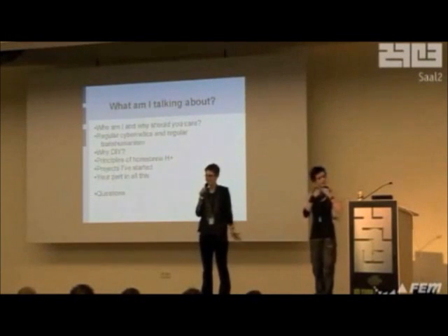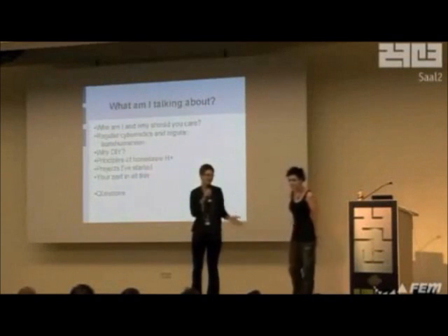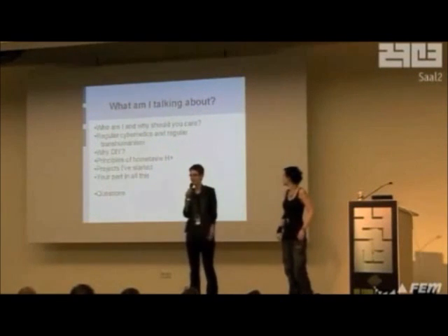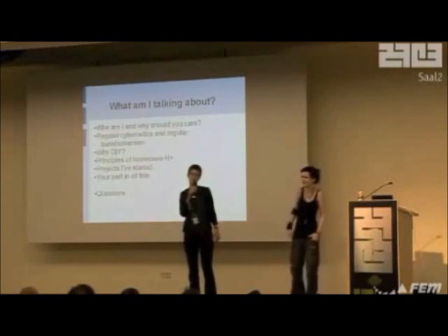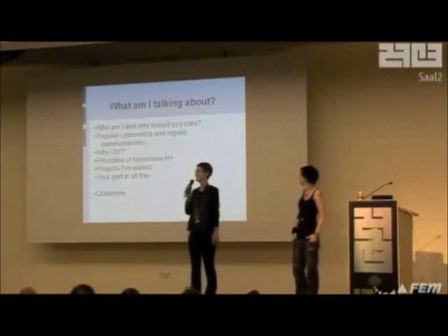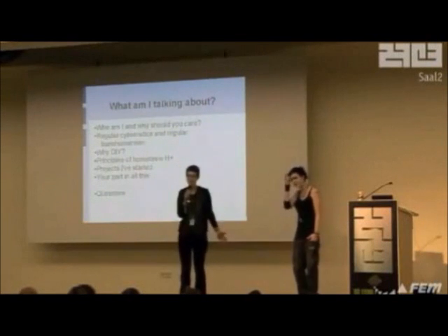We're here to talk about cybernetics for the masses — how you and I and Left Anonym can hack ourselves and hack our bodies. Please give Left Anonym a really warm welcome.